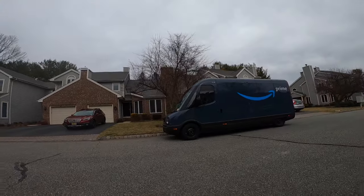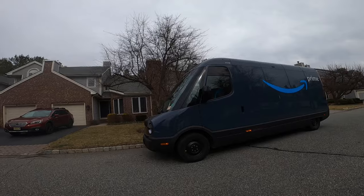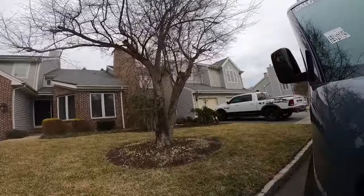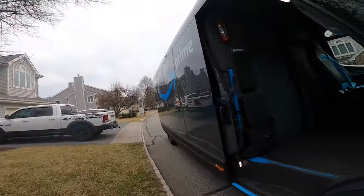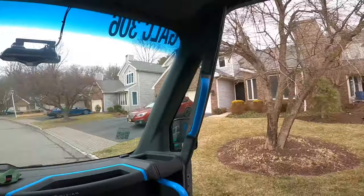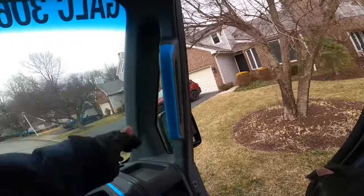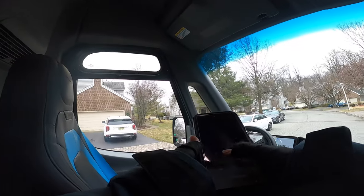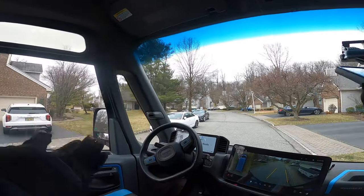Welcome guys, so this is the EDV — the Rivian, Amazon Rivian, whatever you like to call it — the electric van. I got it here hands-on, took one day of training for it. In this video I'll show you guys how it is to deliver in the EDV van and if it's better than the cargo van or step van, or both.